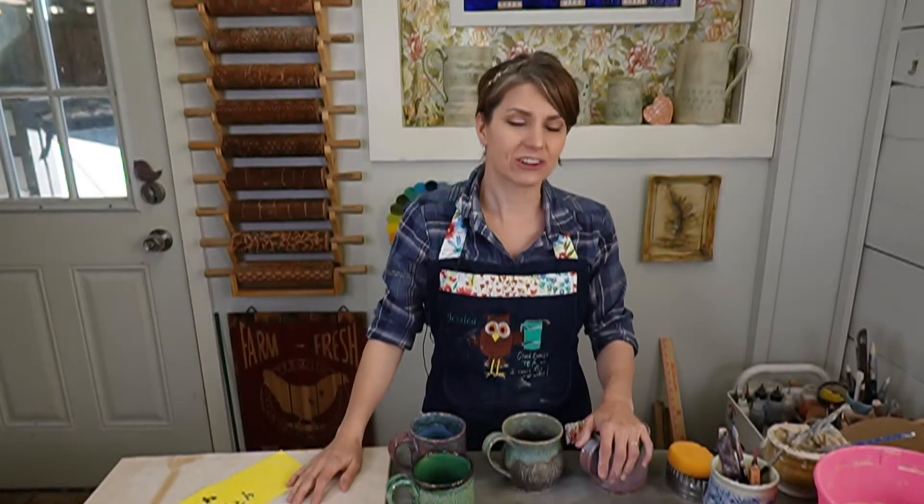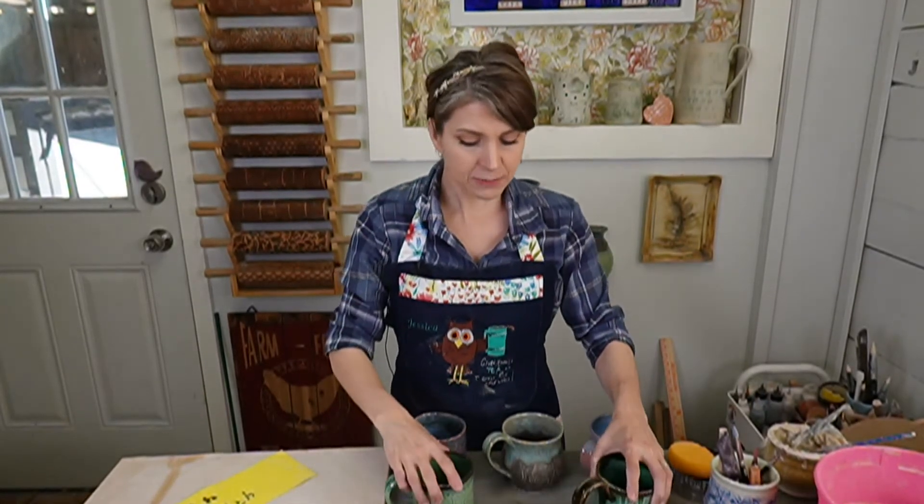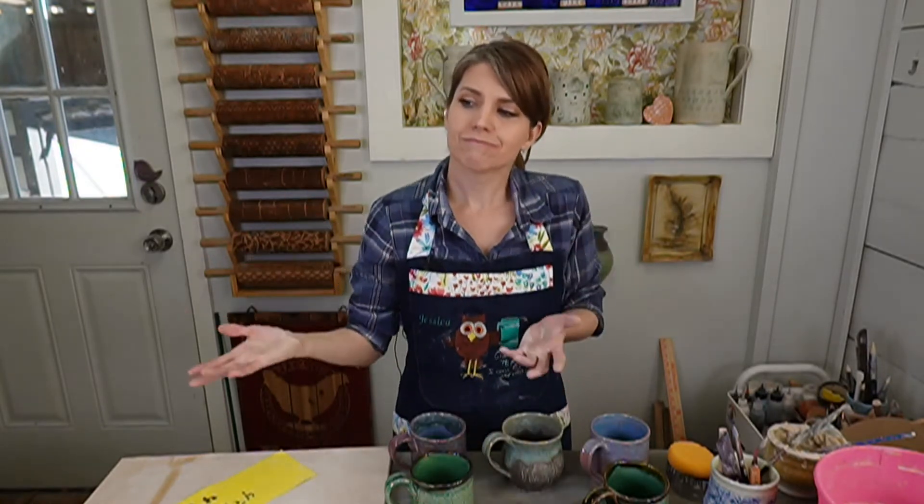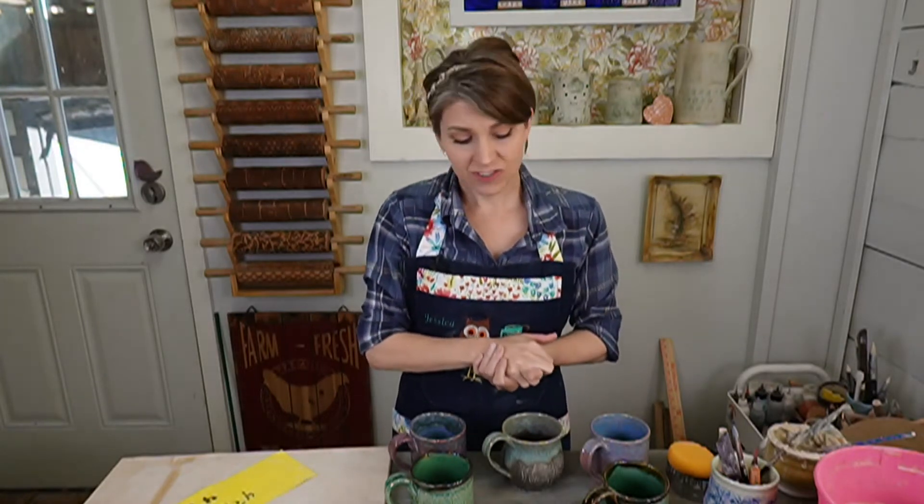I have six mugs I've made from slabs using different textures and glazes, and I wanted to share these combos before we get started. If you watched my live kiln opening — the replay is on the Clay Share app, Clay Share.com, Facebook, Vimeo, and YouTube — you'll notice we had a glaze fit issue where glazes didn't like each other, causing cracking. Good news: none of these pieces here have cracked. They're all good.